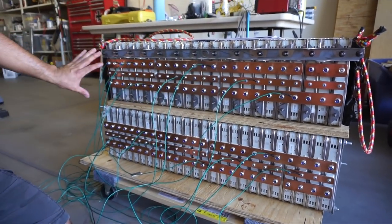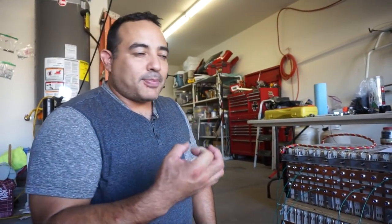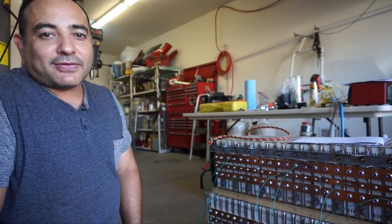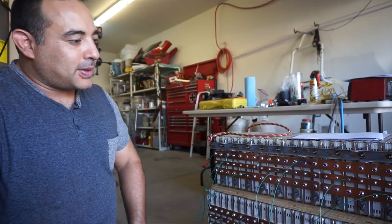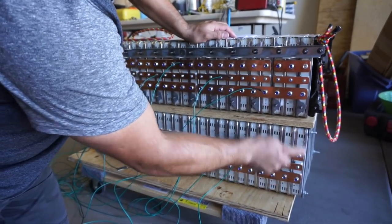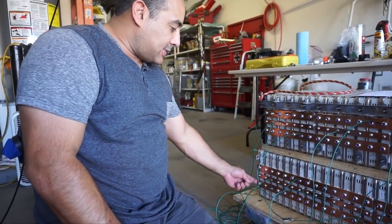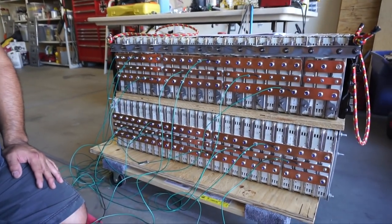We've wired all the BMS wires to come out the front because we're going to cover these bus bars with thick plastic sheeting. That way if something accidentally bumps into it we don't have a short. There's going to be a jumper cable connecting certain points on each side, and the main positive is coming out of here and the main negative is coming out of here. It looks a little bit like a mess right now but it'll get cleaned up.